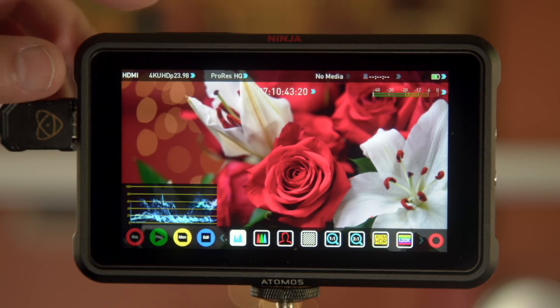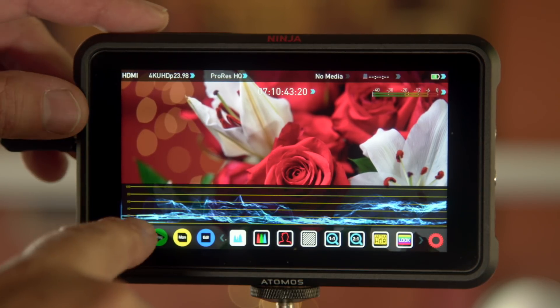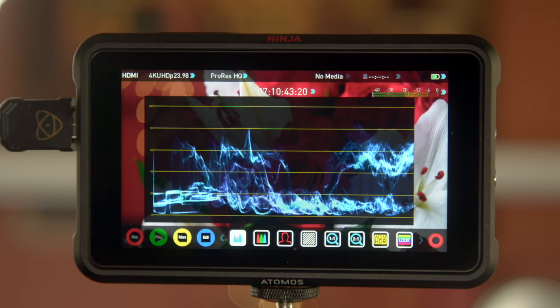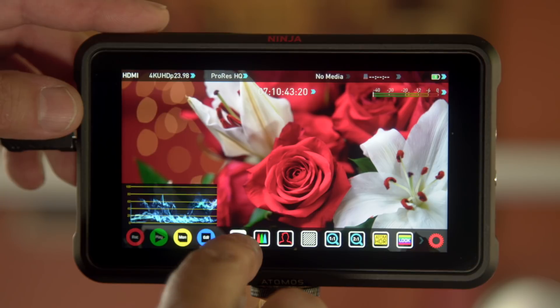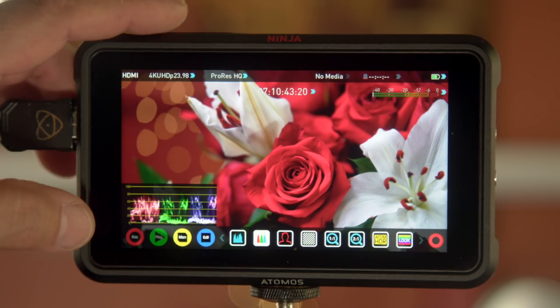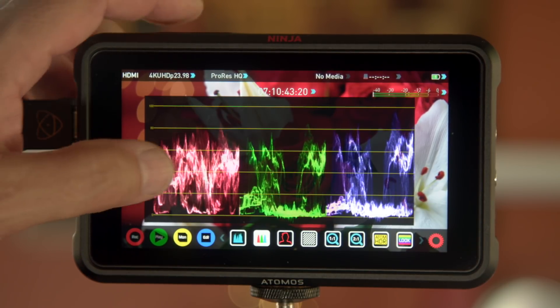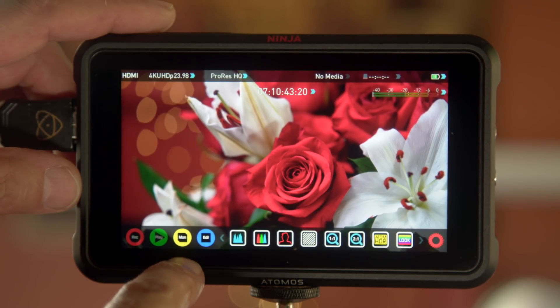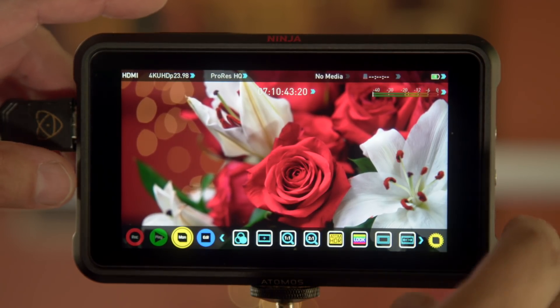The waveform is a little slow — it took about a second or two to pop up. You can tap it to go wider, tap the right-hand corner to go full screen, tap it again to go back to the corner, then turn it on and off. RGB parade works the same way — tap it, tap it, gets bigger. When scrolling around you hit MON for monitor and you have a ton of other options.